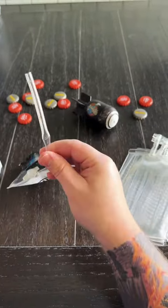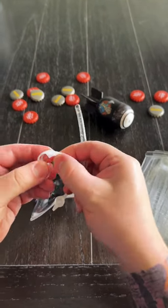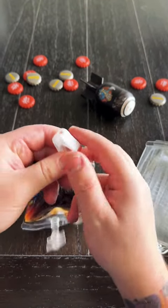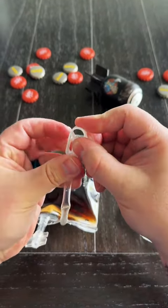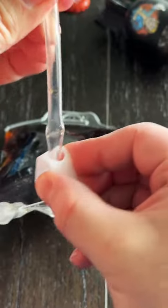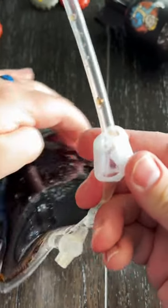These bags do come with a little white clamp that you're going to attach to make sure they stay sealed so they don't leak everywhere. You just stick the straw through the two holes like this, and then you pinch it together to make it clamp. And that's it.